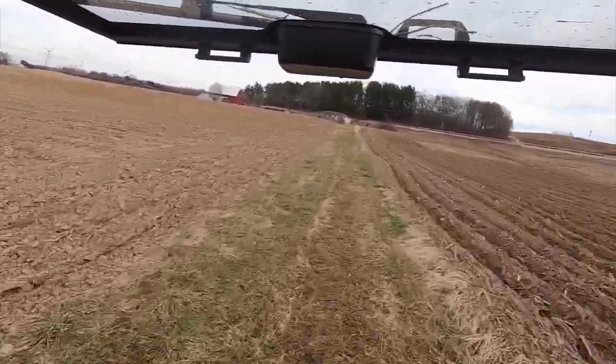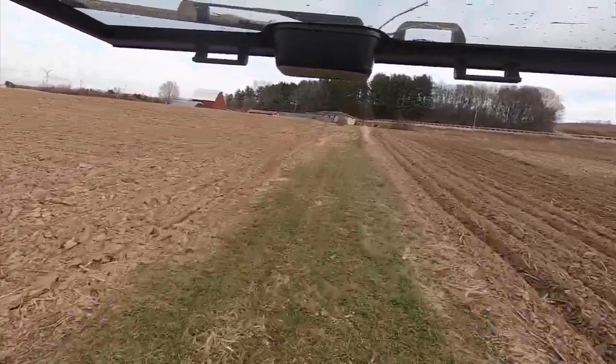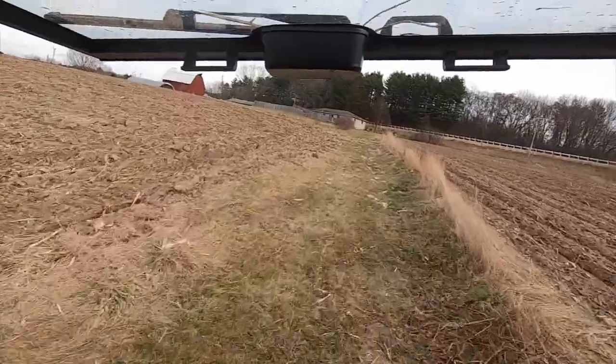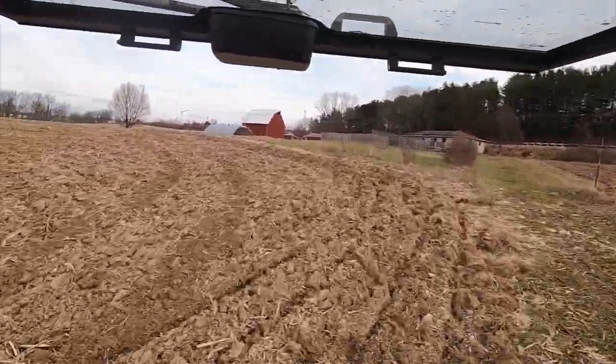Yeah, you can't do that. You can't do that. So which house is she living in there? That was my grandma's grandma's house.